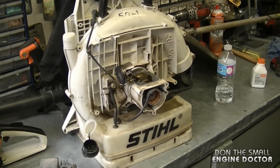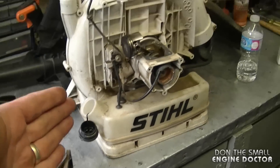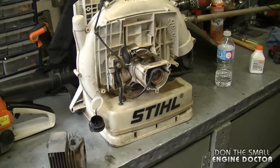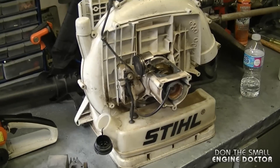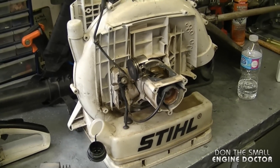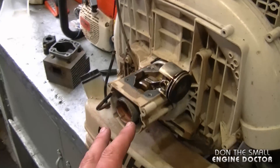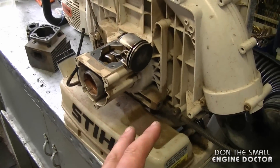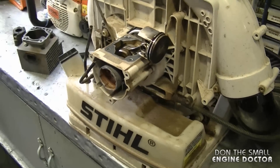This Stihl BR420 in Canada probably costs around $500 plus, and to buy the cylinder, piston, and rings you're probably looking at around $300. So if you do the math, in my opinion it's not worth fixing — you're way better off to just buy a brand new one. I'm going to keep the parts from this machine because there are still a lot of good parts left, but unfortunately unless you get an aftermarket kit it's not worth doing.